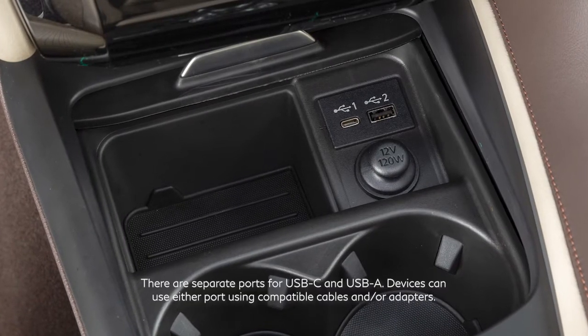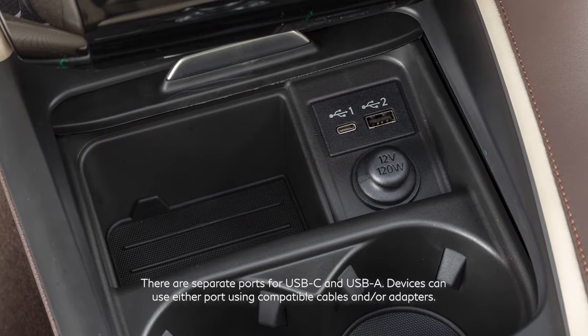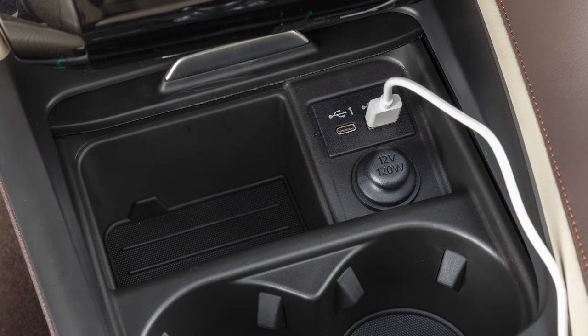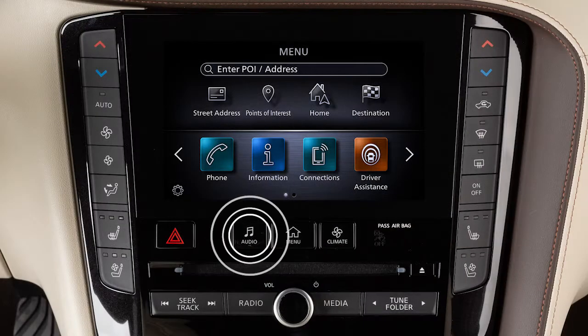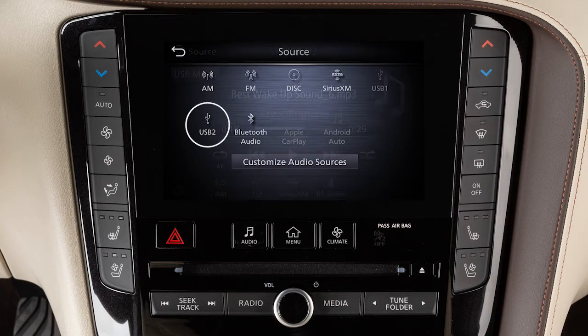Your vehicle is equipped with two USB ports located below the heater and air conditioner controls. Plug a compatible USB device into the port to play compressed audio files stored on the device. Press the Audio button, touch Source, then the desired audio mode.